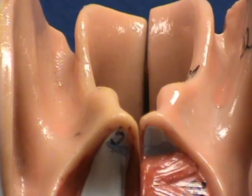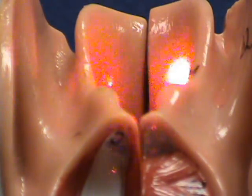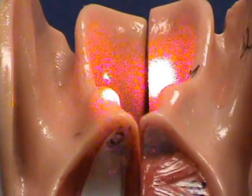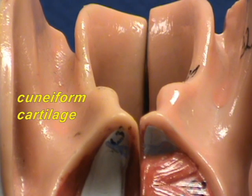If you look over here, you can see there are two bumps in the folds right over here. These two bumps represent the location of the cuneiform cartilages — so you have the third pair of cartilages that make up the larynx, the cuneiforms. They're not shown in any detail, except as these bumps that you see in the folds.